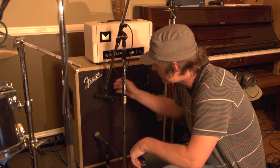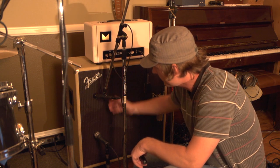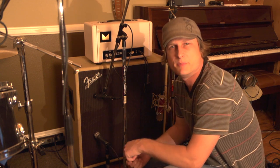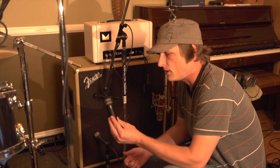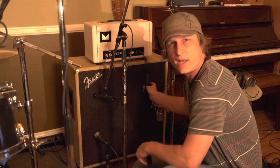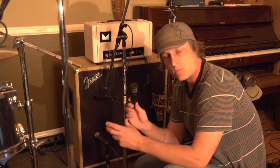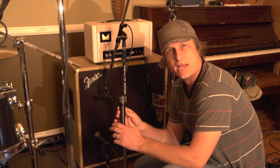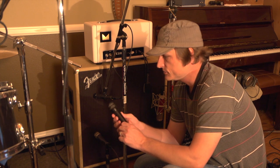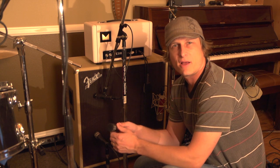Here I have an older SM57 on the top cabinet, and here one of the newer Beta 57s. Even between these two mics — both 57s — there's a difference. I also have an Audix version of a 57, and a Sennheiser mic that kind of hangs over your cabinet, which you see used live a lot. Each one of these mics will have a slightly different sound and tone that they capture. So the first thing is mic selection, and sometimes it's just whatever you've got lying around.